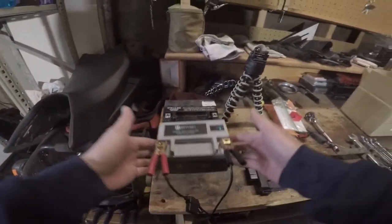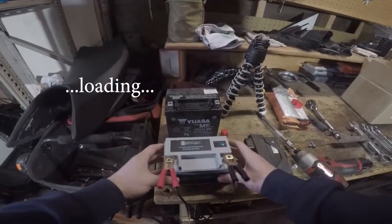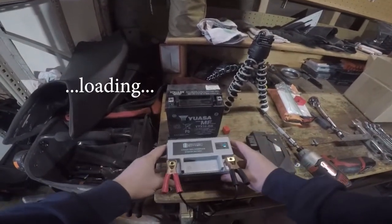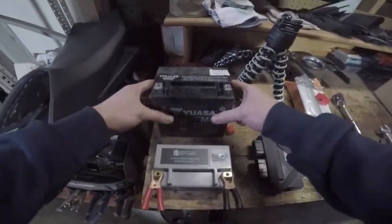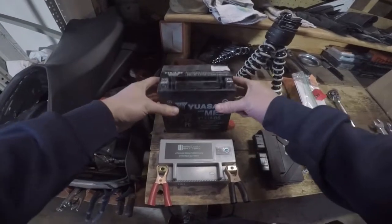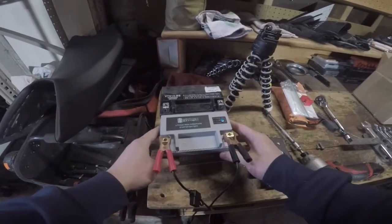So we have our comparison of our two batteries right here. This is the new lithium ion - this thing probably weighs no more than two or three pounds. Meanwhile, the old one is probably 10, 10-ish pounds. So that's a good weight saving right there.